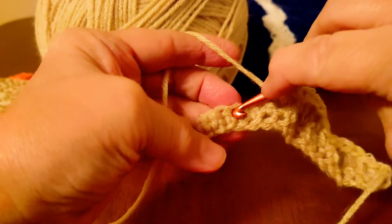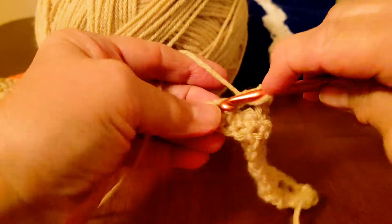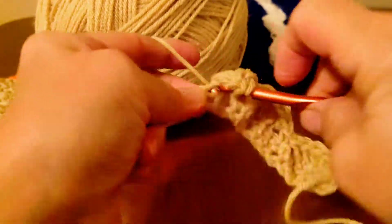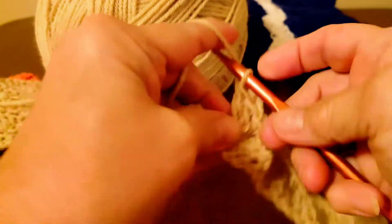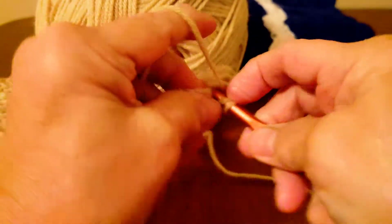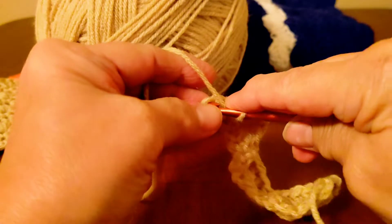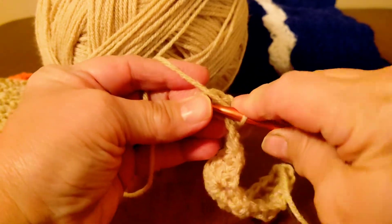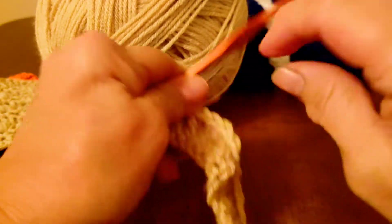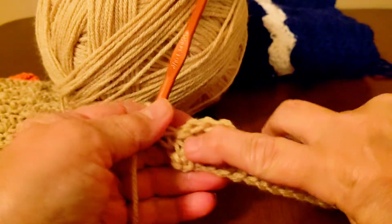Skip two, do your five doubles. Skip two and you're going to do a single crochet in there. So your first row, you're going to want to start it with a single crochet and end it with a single crochet.